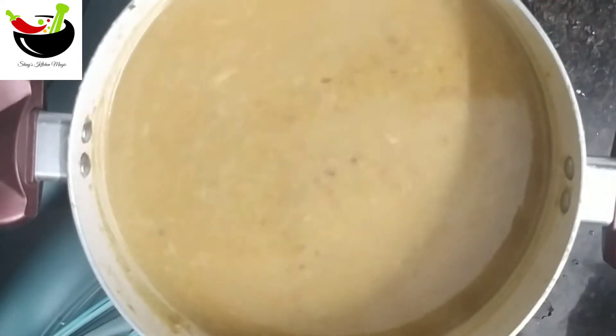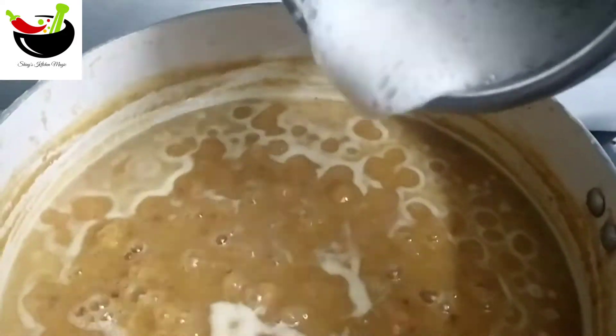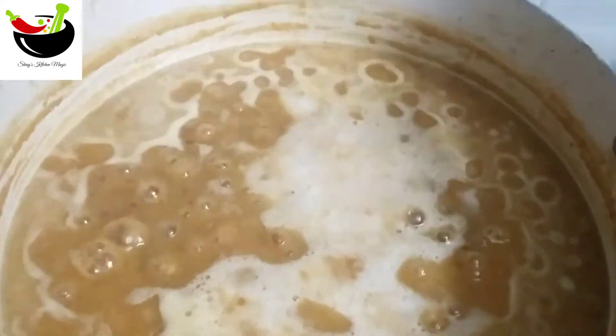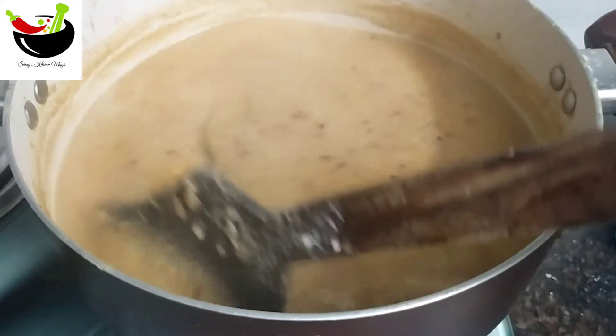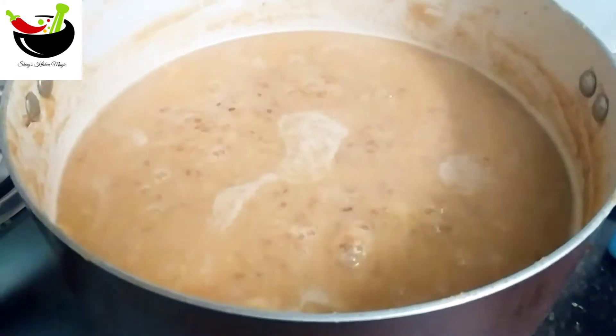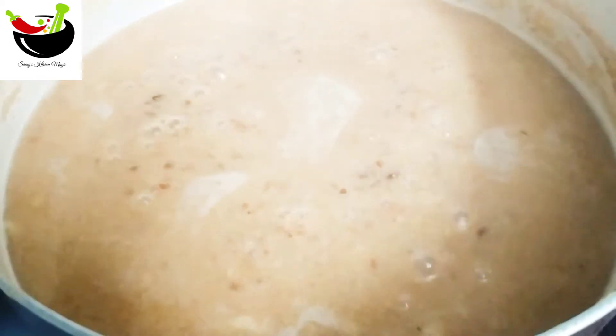Now let's take a break. Here is a small piece of rice. I'll set it to a mix. Now let's take a break. I'll set it to a cup of rice.